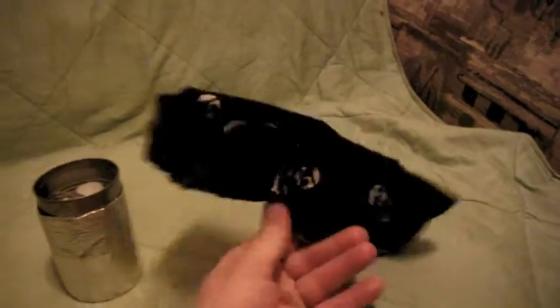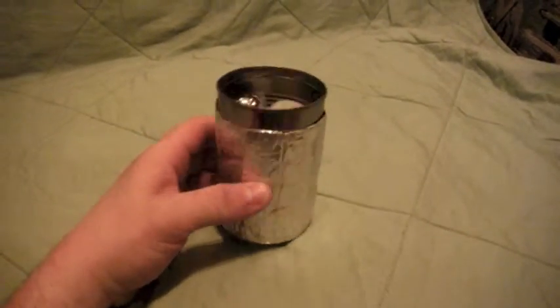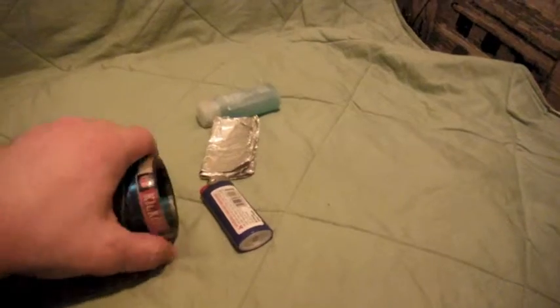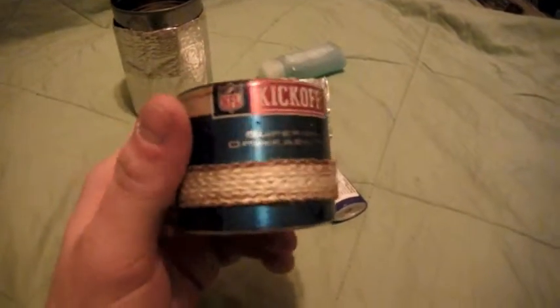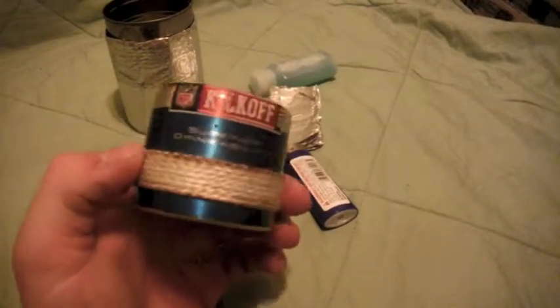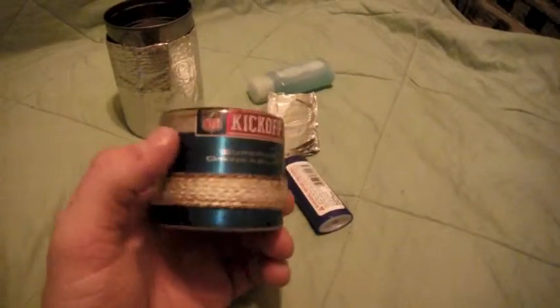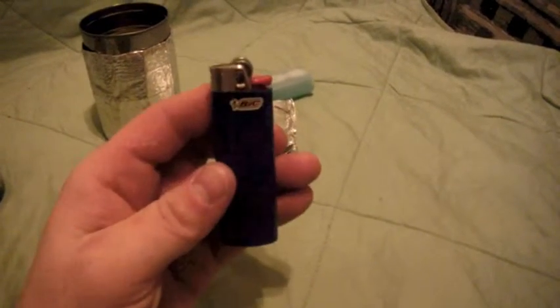Inside the pot I also have a bandana — just to keep everything from rattling around. This is a tomato soup can with a homemade koozie around the outside. And this is a Bud Light can aluminum stove — a homemade alcohol stove. This might change in the end when I finally get out and do more testing, but it's one of my go-to stoves and I know it's going to work every time. Bic lighter — don't get anything else. That's your best friend.